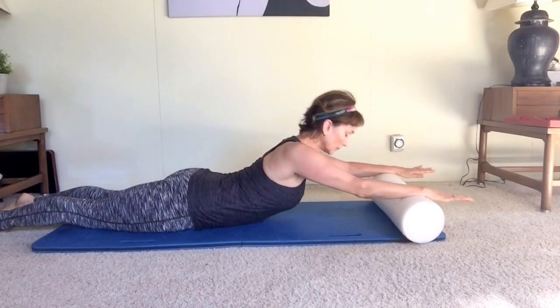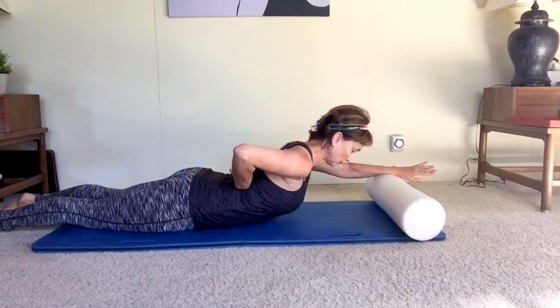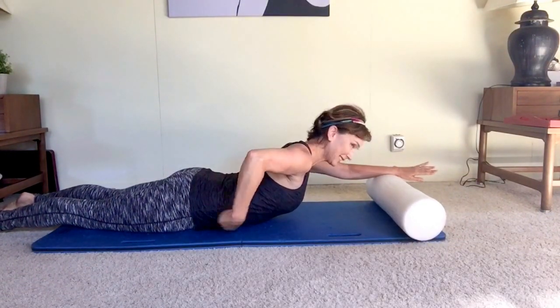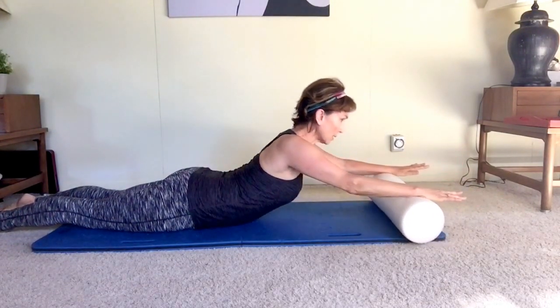Welcome to my floor bar practice. Here I'm working on strengthening the upper back with a foam roller. You want to go just below your shoulder blades — the same place you would combré back — just a bit of strengthening.